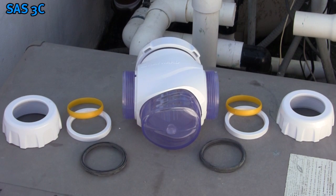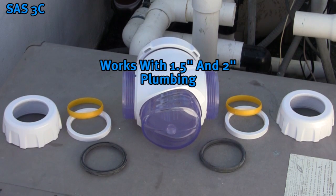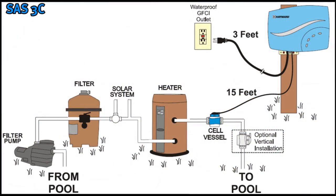Salt and Swim 3C does not require gluing of plumbing and includes parts to work with both 1.5 inch and 2 inch plumbing. The cell vessel must be the very last component installed in the pool's return piping before the water returns back to the pool. The cell must always be installed after all pool equipment — it is the last piece of equipment on your plumbing before water is returned to the pool.